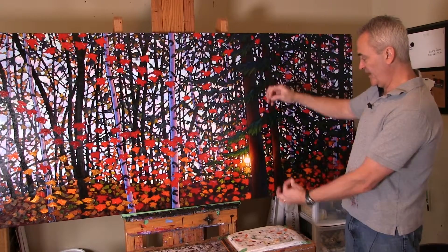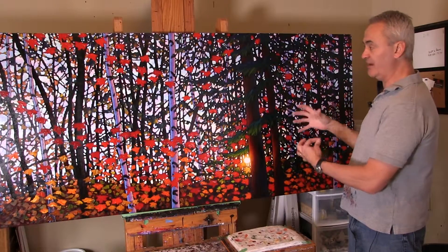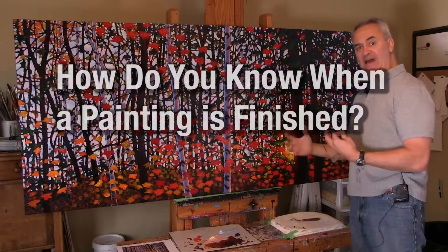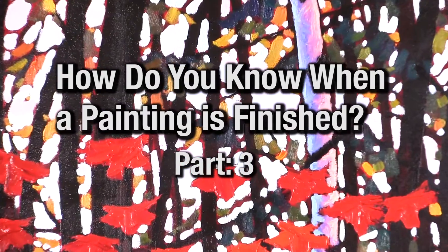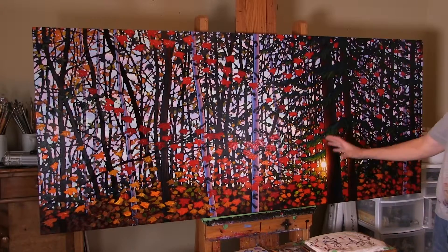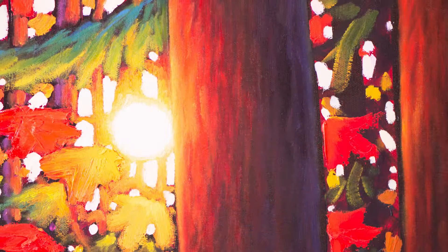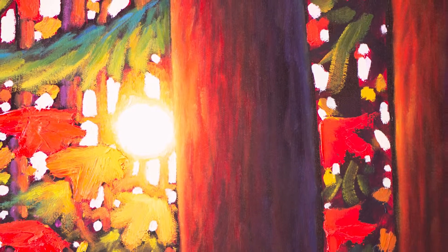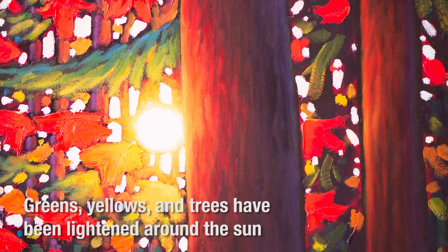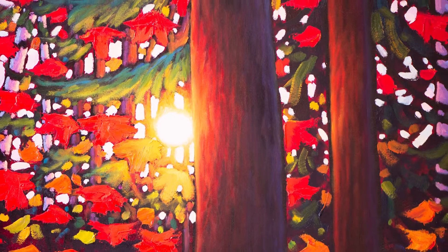I'm going to continue to expand that glow outward, and then once I've done that we'll come back and take a look at how that impacts the painting and what the next step is. I've now resolved that whole area around the glow of the Sun. As you move away from the Sun, the greens have gotten more and more lighter and warmer in here. I've lit up the sides of the trees all the way through to the left and up into here as well.